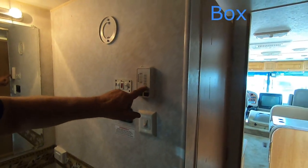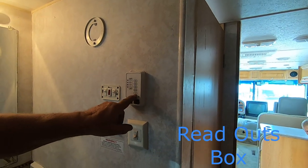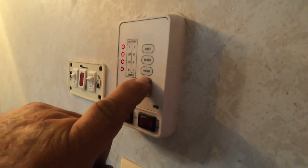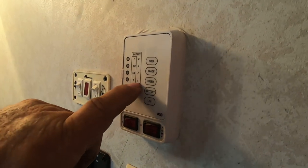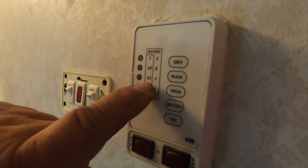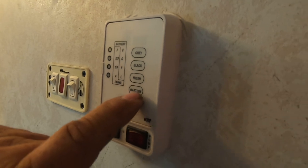This here tells you how much propane you have — which is empty. The bottom one is LPG. Battery tells you what shape your batteries are in; it's got brand new batteries in it, and they're charging right now. It reads charge, good, fair, and low. On the other side you've got full, two-thirds, one-third, and empty.